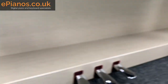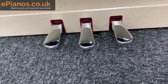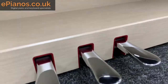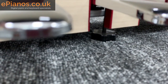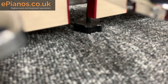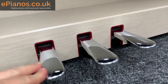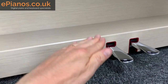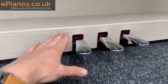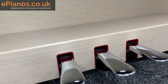Right down here we've got the pedals — three pedals: the sustain pedal, the sostenuto, and the dampener pedal. A useful little feature underneath is a bolt that you can turn and adjust depending on the depth of your carpet. If you've got a particularly deep carpet, you can adjust it so the whole unit stays firm and the pedal unit won't sink down — making the piano and pedal unit stay absolutely rigid and solid.